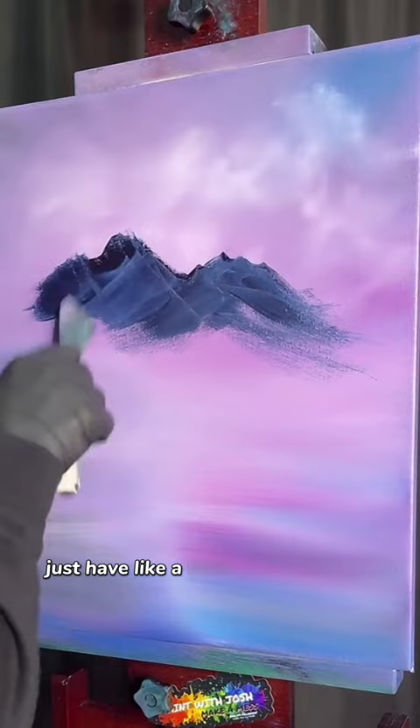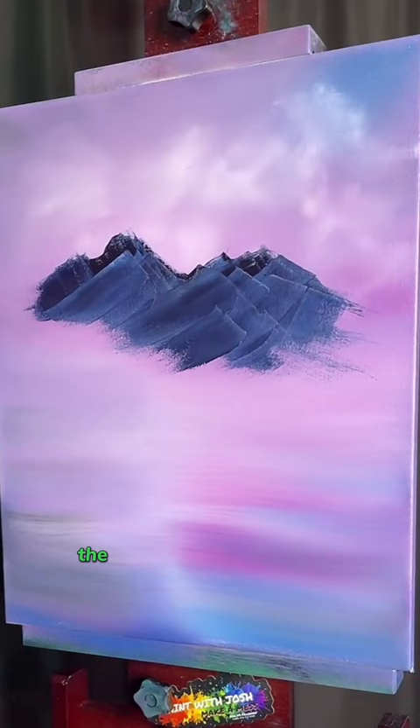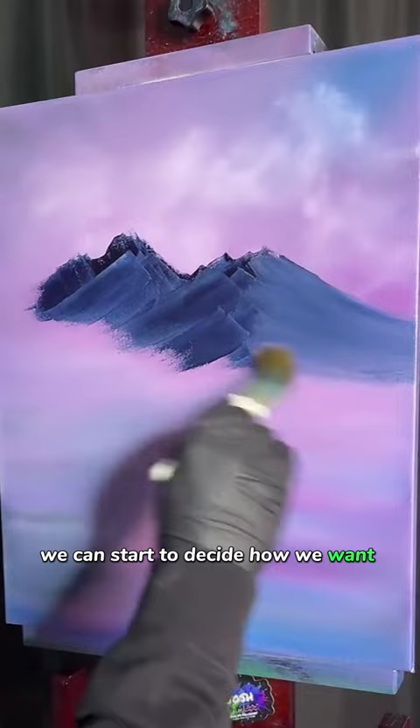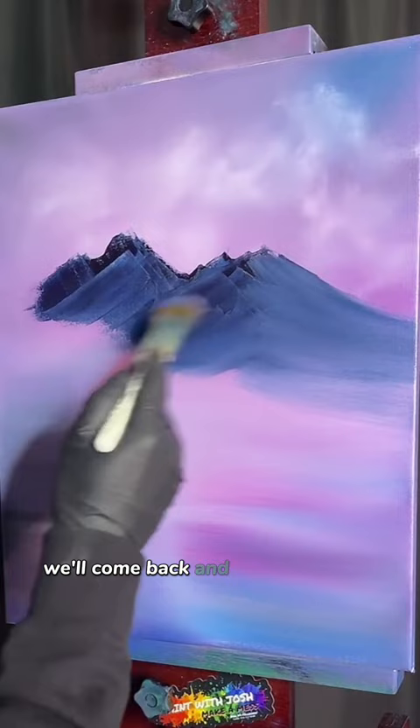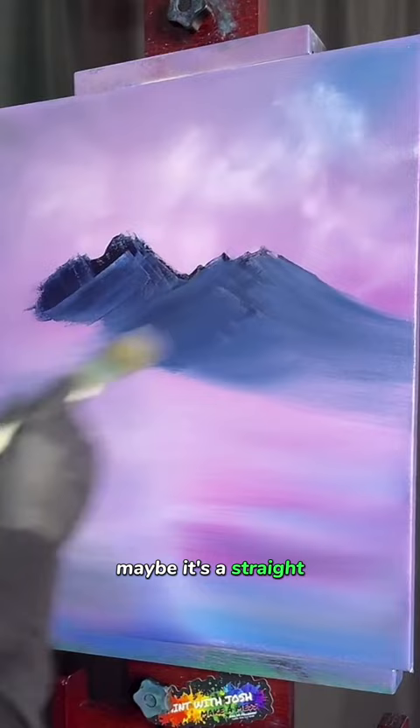We'll add some more paint onto the canvas and spread that out. The best part about painting mountains like this is they're always going to be different no matter what you do — it's going to change. Right now, with the pressure of our brush, we can start to decide how we want our mountain to look. Obviously you don't want a straight line like that — we'll fix that later. Pull from a different side and you get all these little angles coming into our mountain.